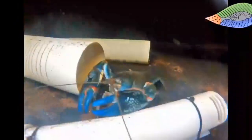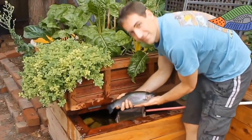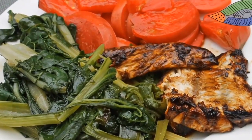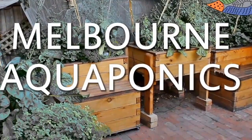It's Jonathan from Melbourne Aquaponics and today I would like to talk about a special trick to avoid having the birds eating your tomatoes as soon as they get red. As you can see in my aquaponics garden here, I've got a few tomatoes and they are all green, but as soon as they turn red the birds are coming and they eat everything. That's a big problem for me because obviously I like eating tomatoes.